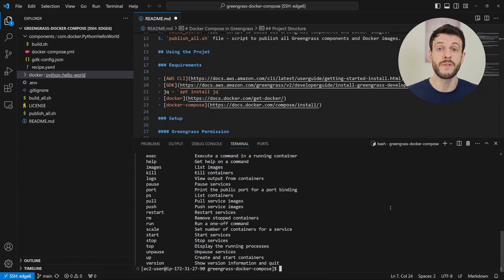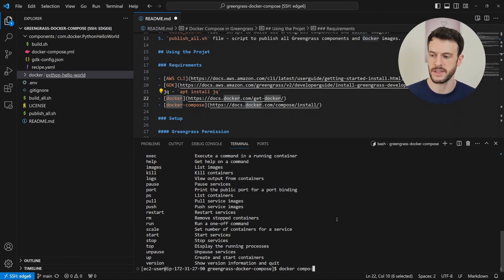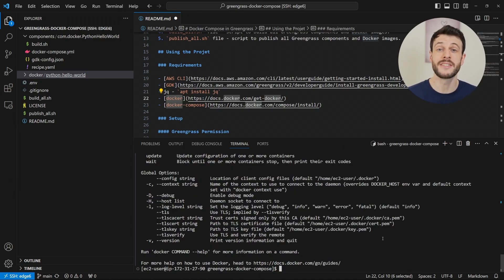As I mentioned, there are two versions of the Docker Compose command. This instance is running Docker Compose as a separate script, which is why it's Docker-Compose. But there is also the Docker Compose plugin for more recent versions of Docker, where you would use Docker Space Compose. It appears I have both versions on my system, but this source code is already set up to use Docker-Compose, so I will continue to use that.